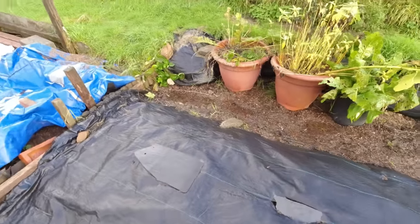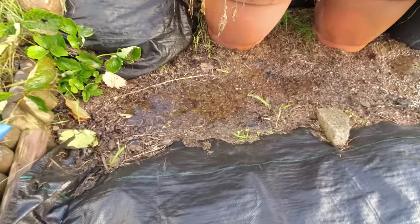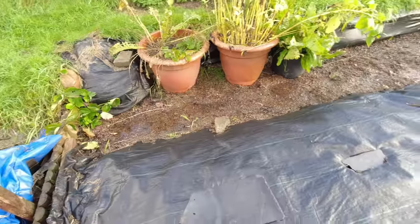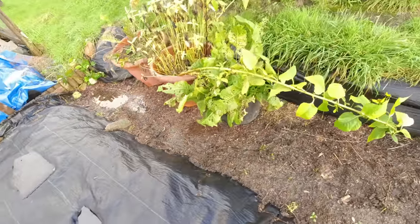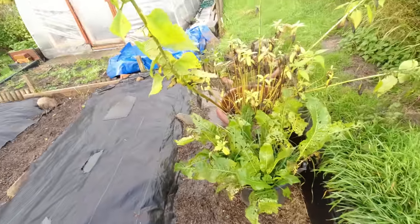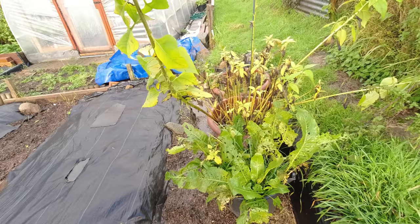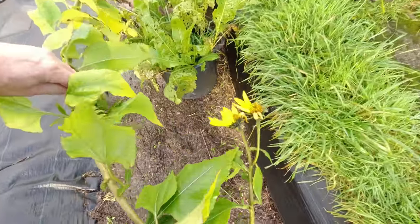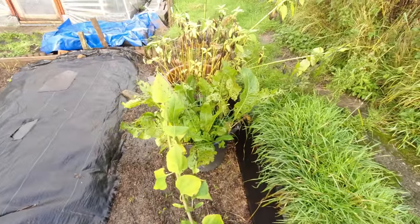You can see some of the rain that we've been experiencing, still pooled there in the corner. Lots of you commented on my Jerusalem artichokes and they're certainly looking like they're going to need harvesting fairly soon. One of you said to wait until the flowers are gone, and they're nearly gone, so it won't be too long before we're tasting those.